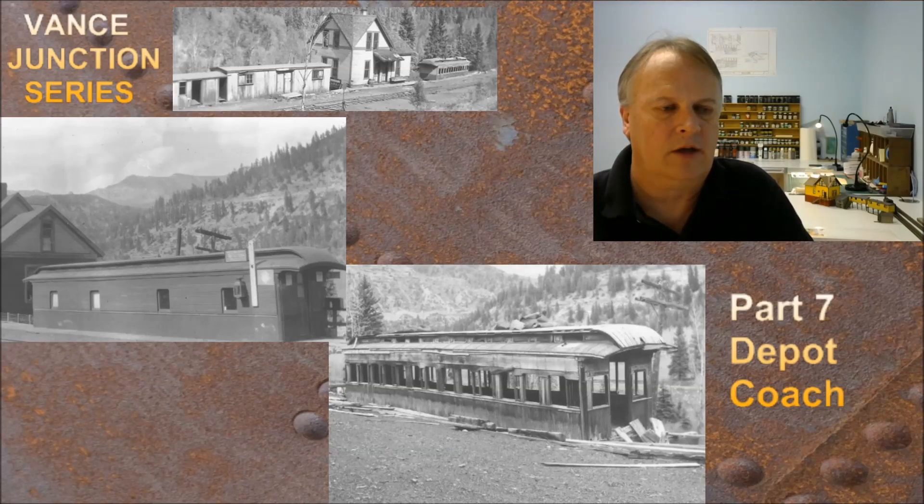Once it started getting closer to the end of the Rio Grande Southern, it lost that look where it was basically paneled and started to look just like a regular coach. I'm not going to restore it to its 1910 glory — I want this to look a little more aged. Everybody's familiar with looking at this structure in the 1964 vintage. What we're going to do is build this out as kind of a 1964 picture, but make it look a lot nicer. We're going to assume it's gotten a little bit of recent paint job, but it's still going to get heavily weathered.